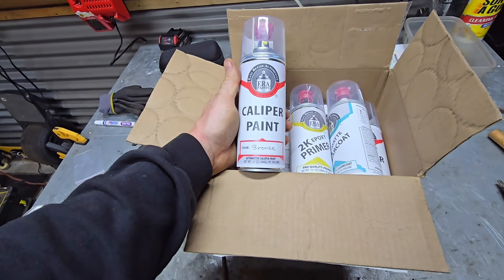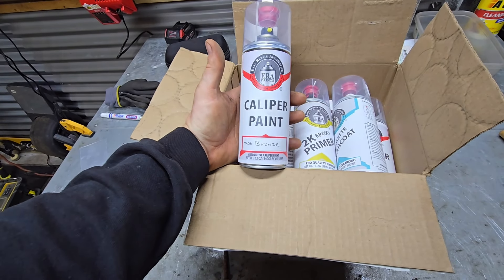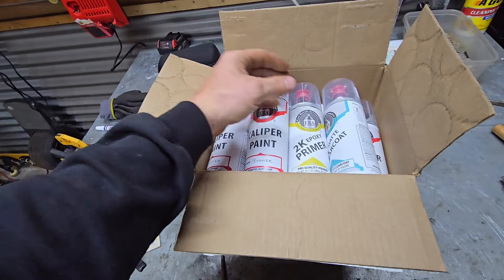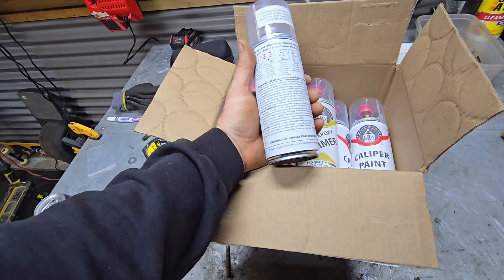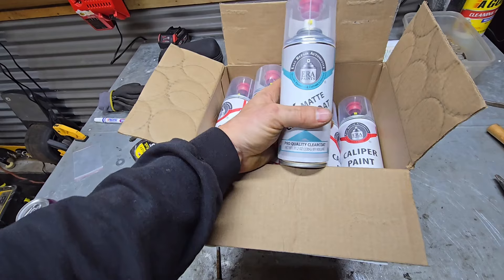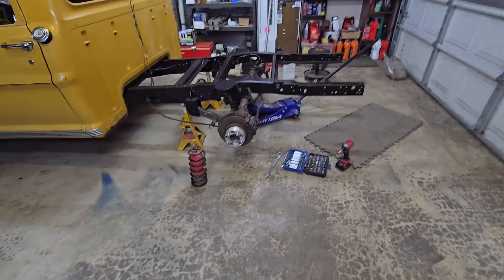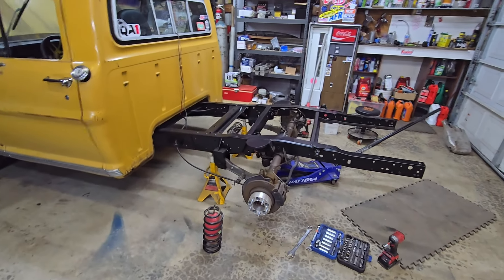Let me show you all the goods from ERA Paints. First, we've got their 2K epoxy primer — pro quality primer — that's what we're doing for our primer coat; it should etch really well especially after cleaning with wax and grease remover. Once that's dry, we've got the bronze automotive caliper paint. I went with caliper paint over normal automotive paint because it's stronger and handles heat better. Then we've got their pro quality satin clear coat — I didn't want the rear end to look like a bar of gold, so that muted bronze is what we're going for. Primer, base, clear — let's do it.